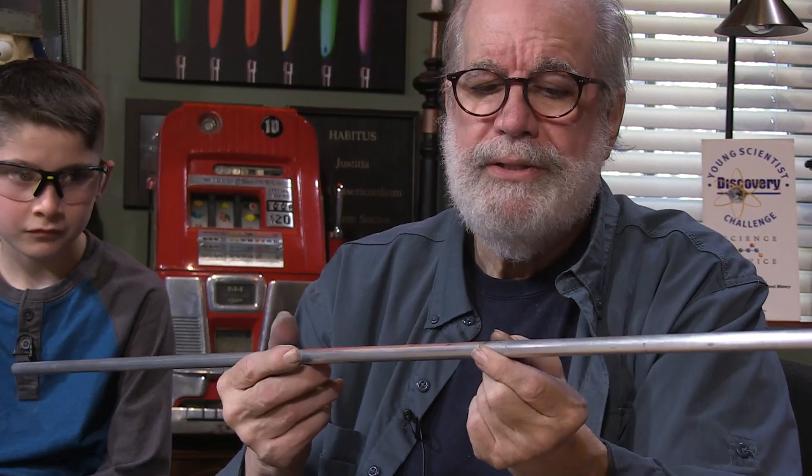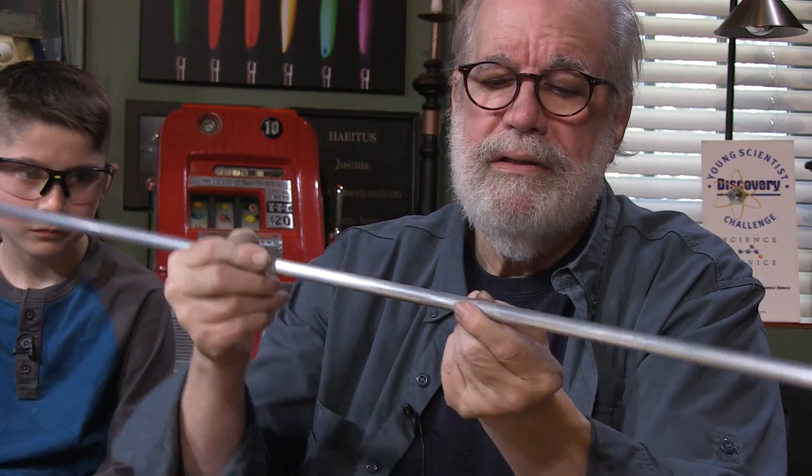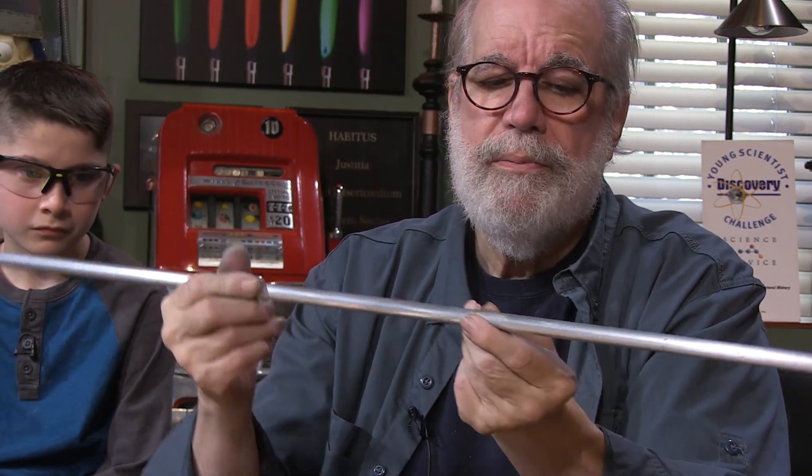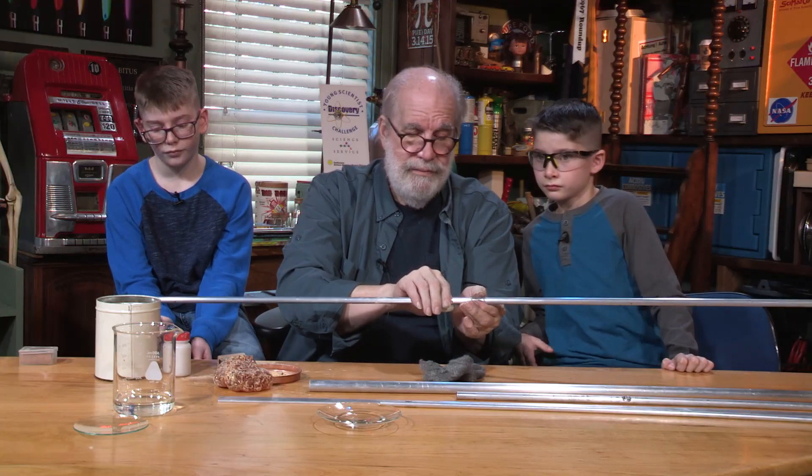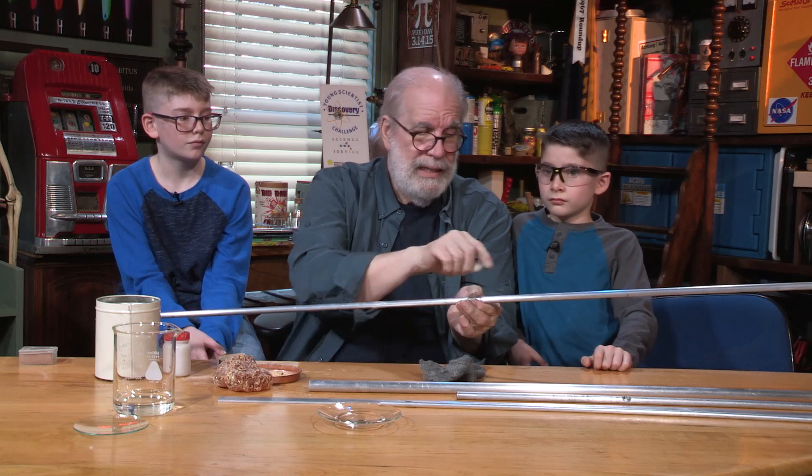That's where you want to pinch it — be careful it doesn't touch your other fingers or parts of your hand. Just touch right there. We call that a node. If I can stroke this side just right, I can get that side to vibrate. Do it too hard — it doesn't work. Too soft — it doesn't work either.